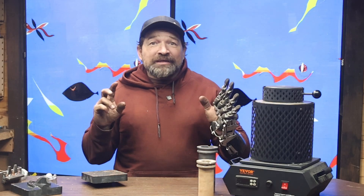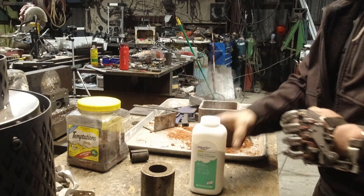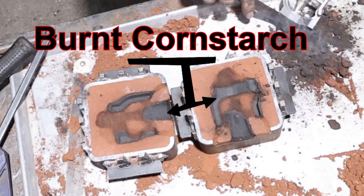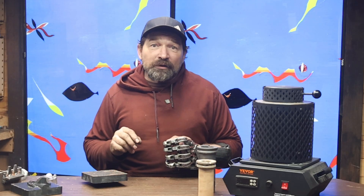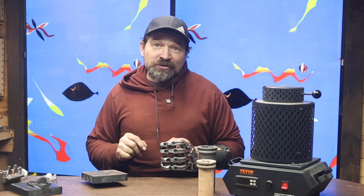Another thing I figured out is using cornstarch-based baby powder works pretty well as a release. It ends up burning off without causing too many issues. Real-life talcum or mica powder does work better, but over the last couple of years it has become super hard to source outside of special ordering it from Amazon. It seems everybody has lost their mind over talc potentially containing trace amounts of asbestos.